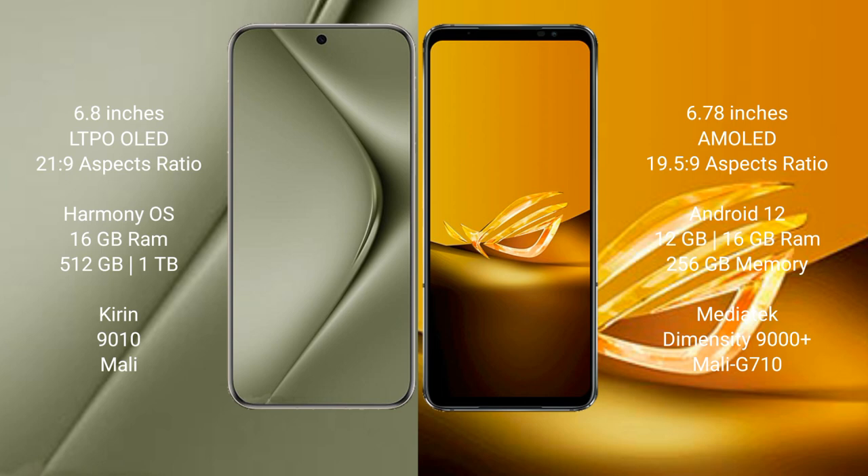The Huawei Pura 70 Ultra comes with 16GB RAM and up to 1TB internal storage, with a Kirin 9010 processor and Mali GPU. The Asus ROG Phone 6D comes with 12GB or 16GB RAM and 256GB internal storage, powered by the MediaTek Dimensity 9000 Plus processor and Mali G710 GPU.